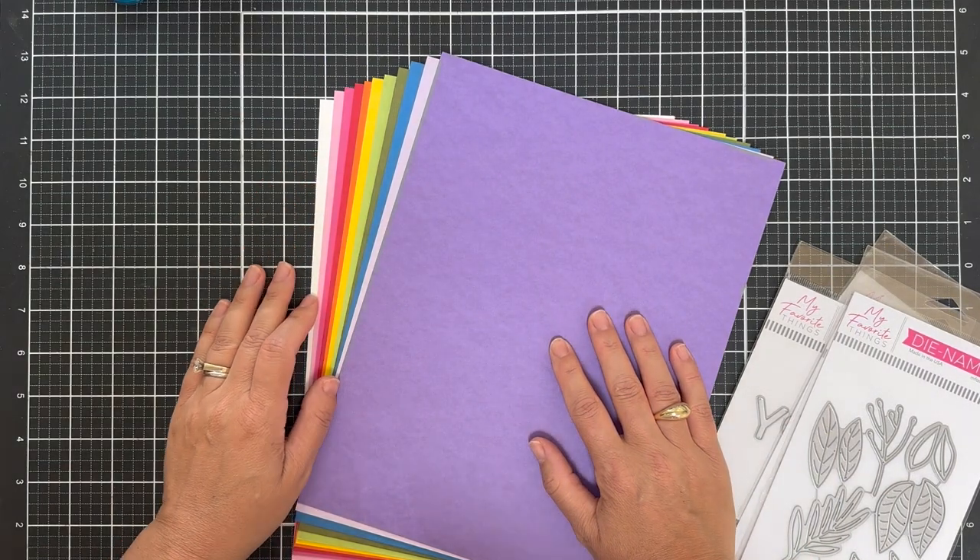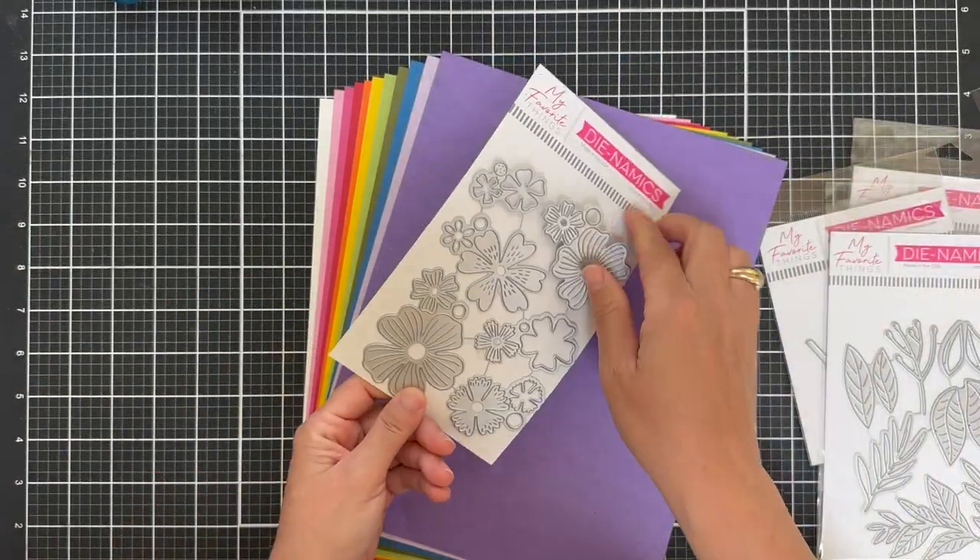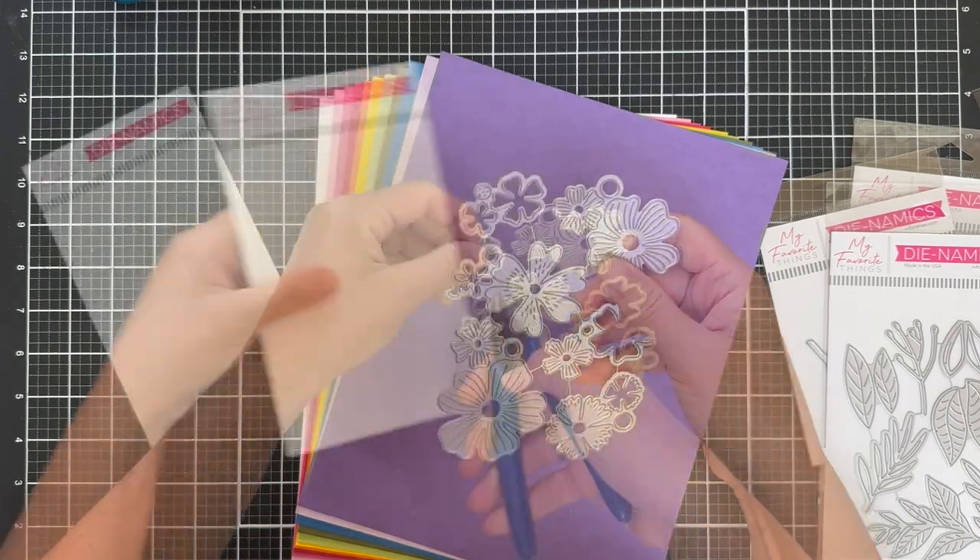I'm going to use a lot of that cardstock on my card today. So I'm going to start with this Bold Blooms dies set. I love a good floral.